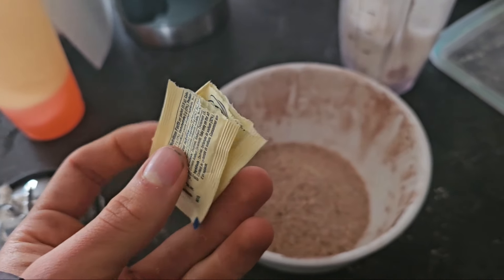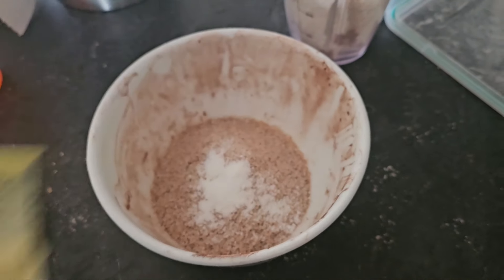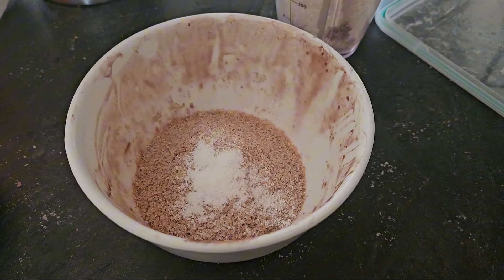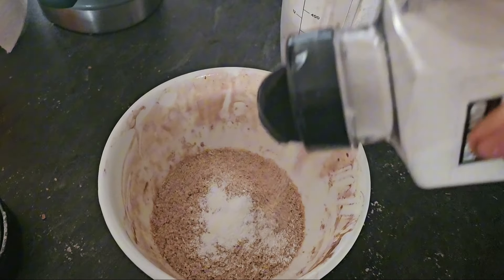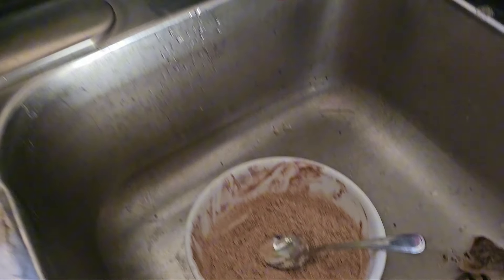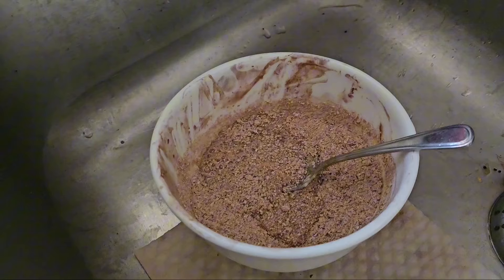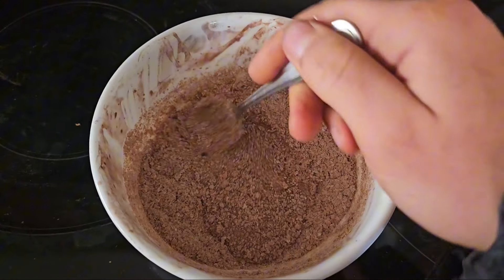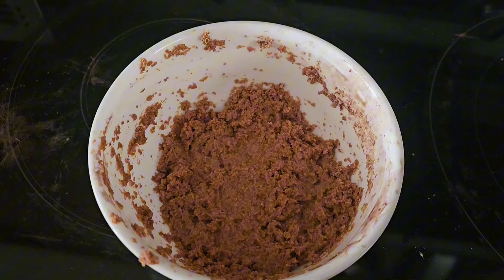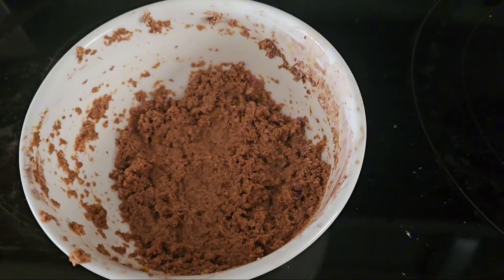Next you're going to need some type of sweetener. I'm using Sugar Twin — I'll add two packets because I want it really sweet, but you could just do one if you want a slight hint of sweetness. You also need a pinch of salt to make it taste a little better, and the last thing is just a little bit of water. Now stir and mix it all up. I mixed it all up and spread it out with the water — this is what it looks like.